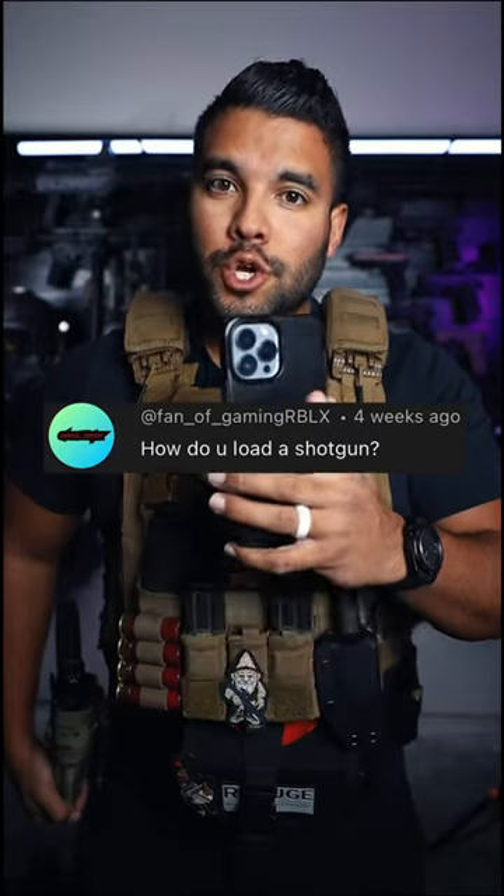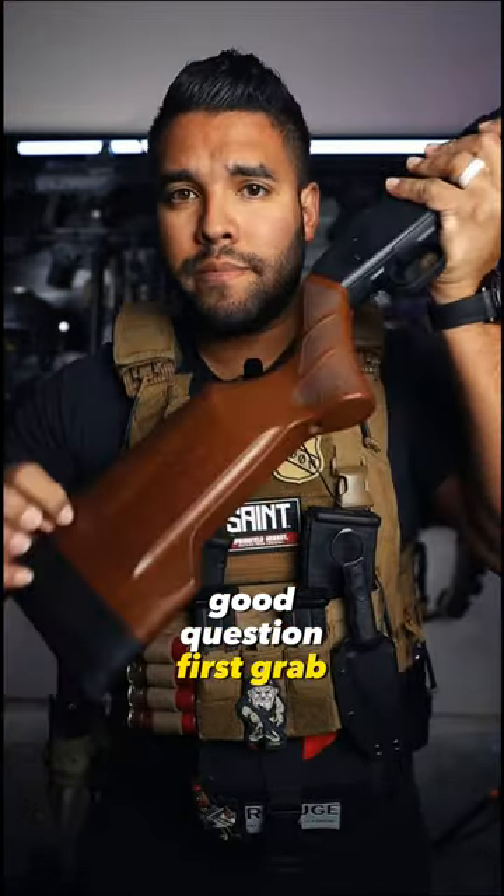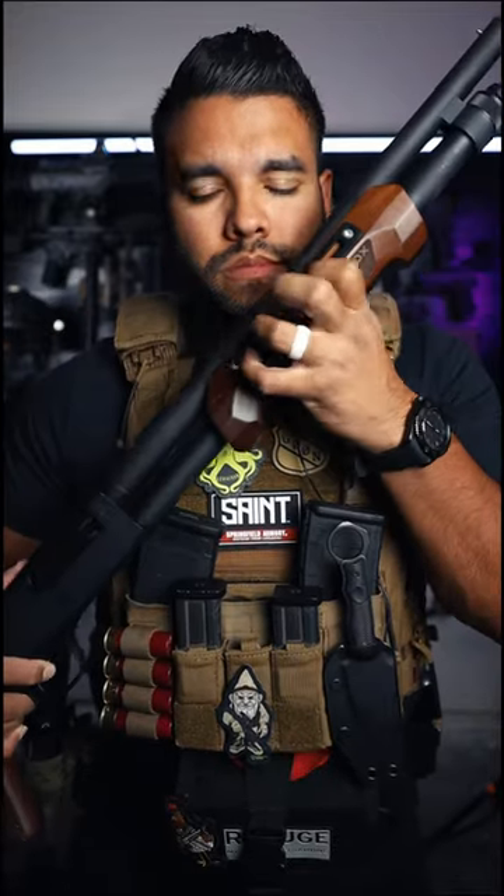How do you load a shotgun? Good question. First, grab your shotgun. Red is dead — you want that off.